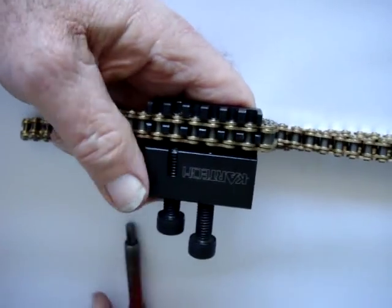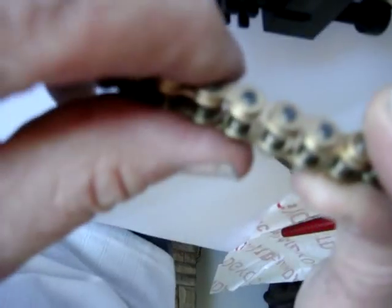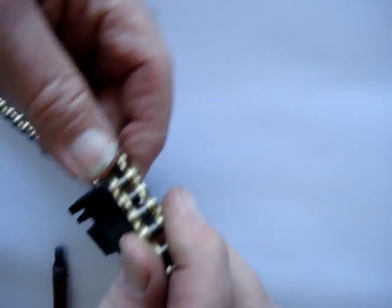And that's the whole job finished. It's just a matter of taking the chain out. You can virtually not see the difference between that and the next link. It's completed — the job's done. Thanks for your attention.